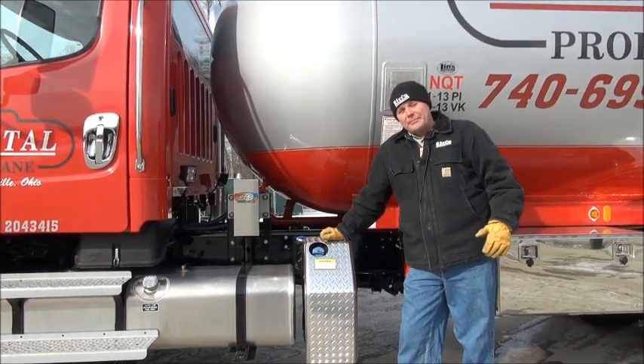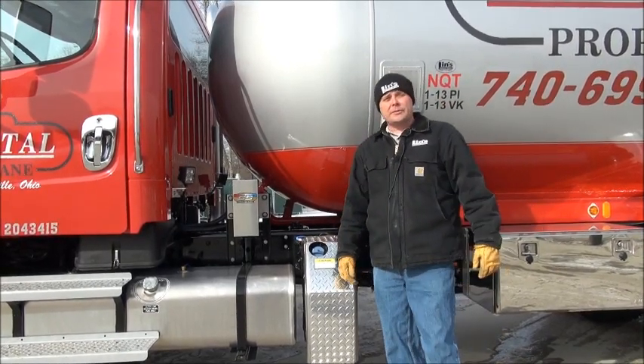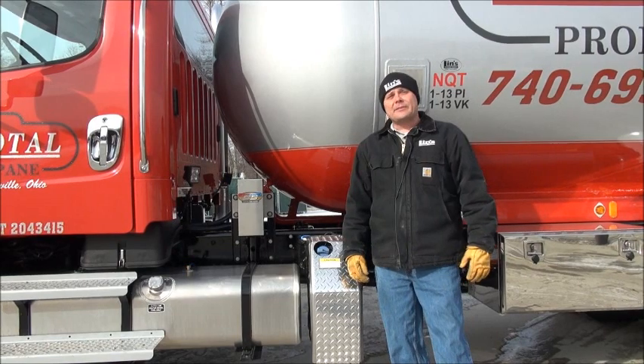Hi, welcome to Linz Propane Trucks. I'm Scott Swenson. We're here today to show you a new product that we've been using on some of the trucks. It's called the Tank Stabilization Unit.